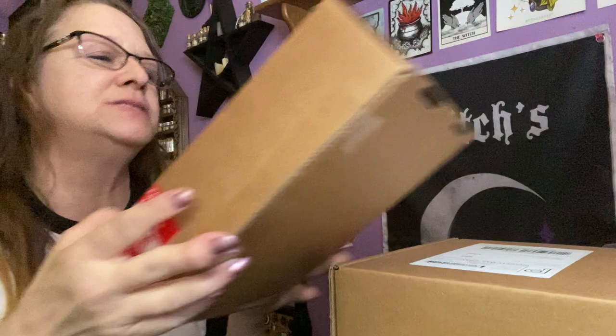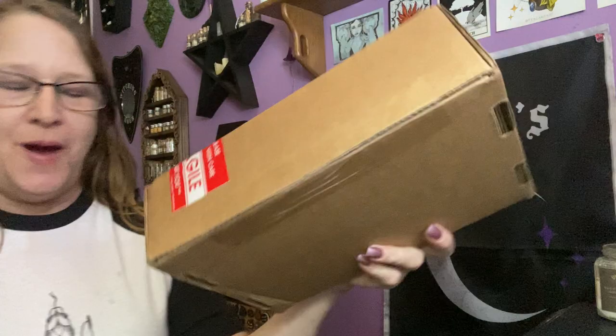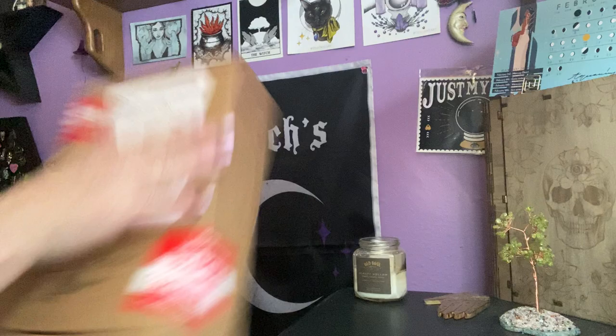Hi everybody, I'm Enchanted Moon, and welcome to my channel. I got a double unboxing for you today. Wolf in Time came, and then Luna Lux by Wolf in Time. So we get to do a double unboxing for February. I'm pretty excited about that.